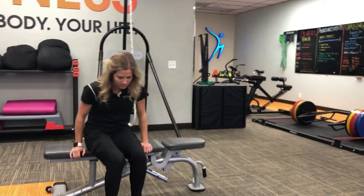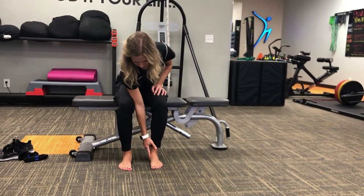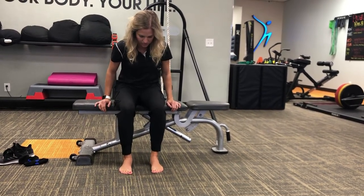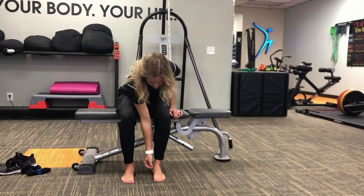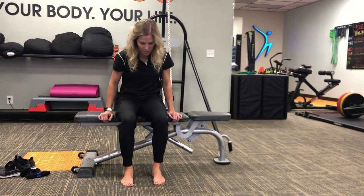First you're going to start in a seated position here. You're going to try to activate the muscles that are in the inside by kind of lifting up the insides of your feet, just like this. Imagine a string attached to the inside here and you're just pulling it up. Start in a seated position.